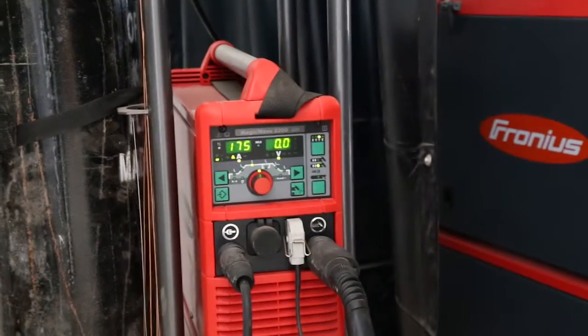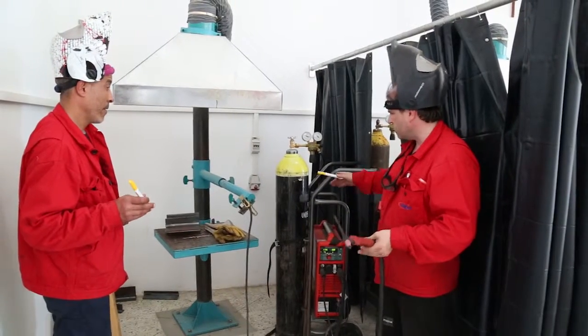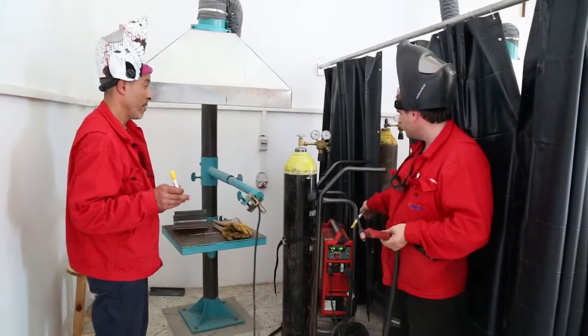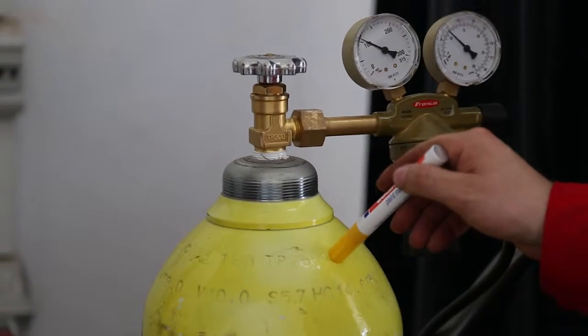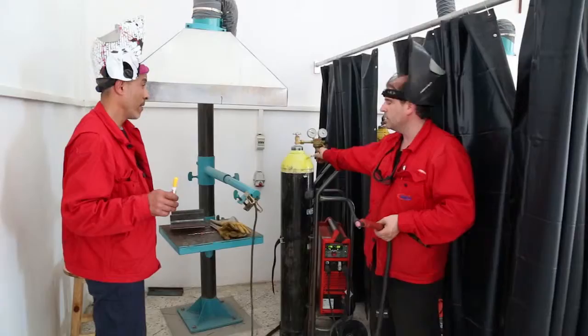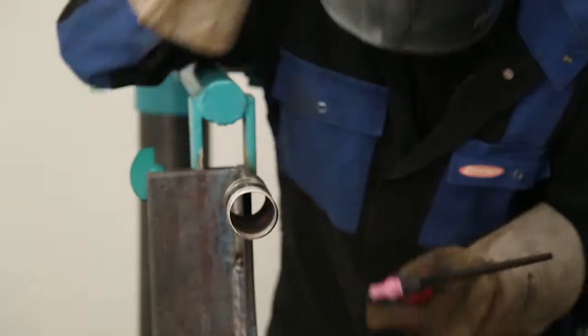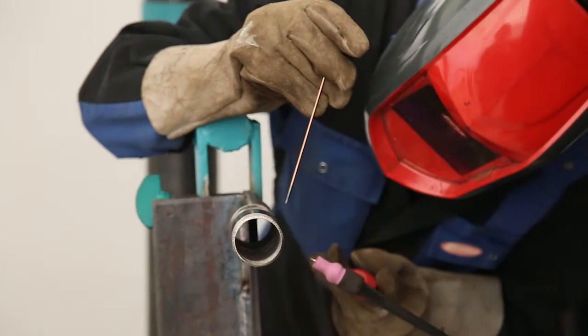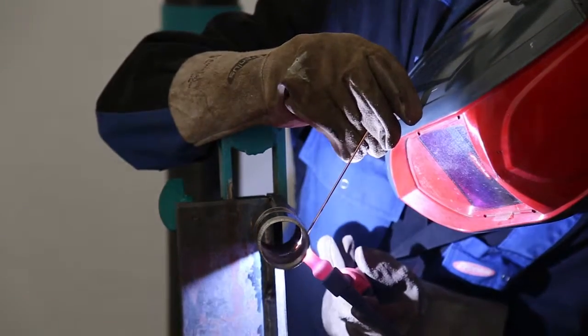This is an inverter. The inverter machine is very small. Here is a gas bottle, and the gas is argon. Here is a gas regulator. The gas provides shielding so there are no pores in the welding seam — the pores are prevented by the protection gas.